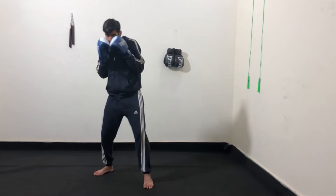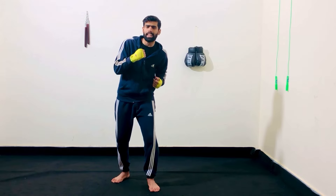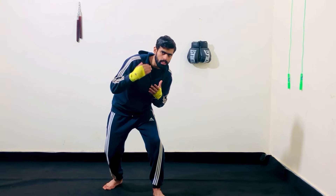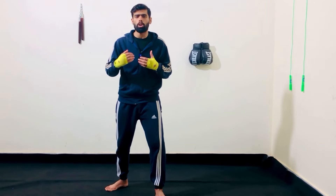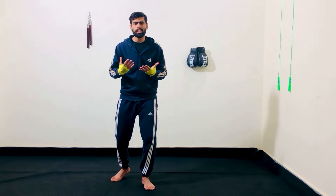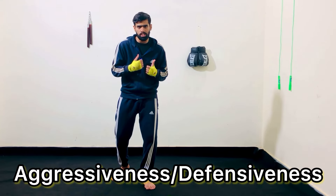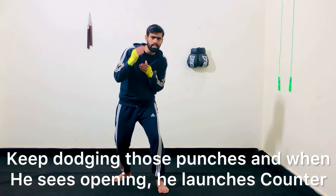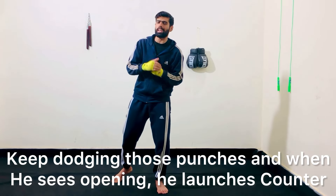He was also great at counter punching. He moves his head to avoid punches and then attacks. He dips low so that when his opponent misses, he can come back with his own counter punch. This boxing style is a mixture of aggressiveness and defensiveness. Mike Tyson keeps dodging those punches and when he sees an opening, he launches that counter attack.